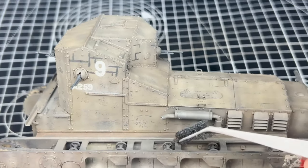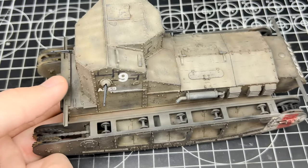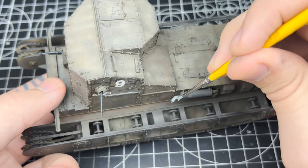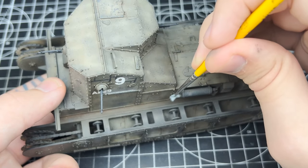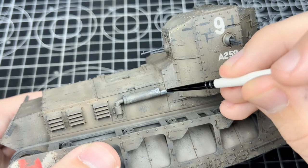The easiest way to handle sponge chipping is to use a pair of reverse tweezers — the ones you click to open rather than close. If you don't have them, just take normal tweezers and put a clothes peg over the top or use a paper clip. They do the exact same thing.